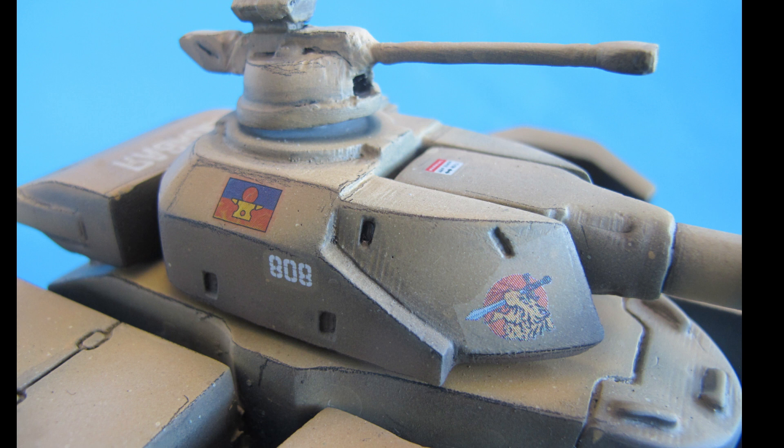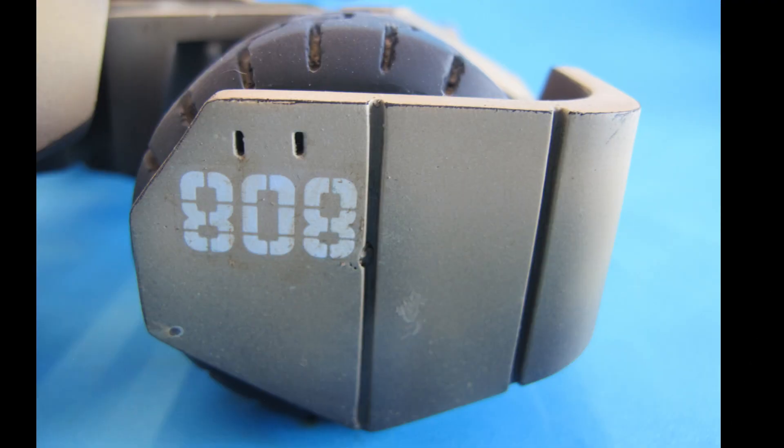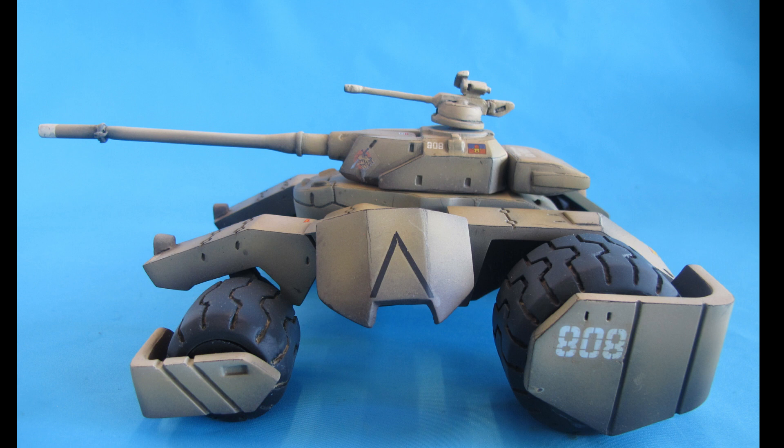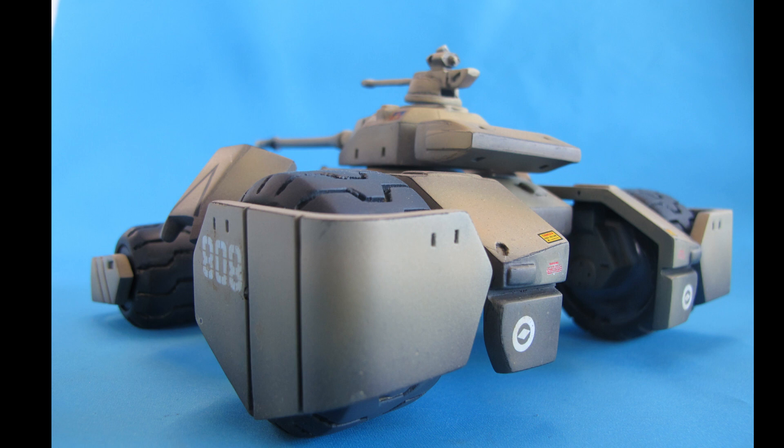If you love his work and feel inclined, definitely check out his social media, his website, and definitely his Patreon. If you're a 3D printer yourself, you will score some lovely and very exclusive 3D files to print for yourself, or even buy a lot of these printed models — and even military subjects, World War 2 subjects.